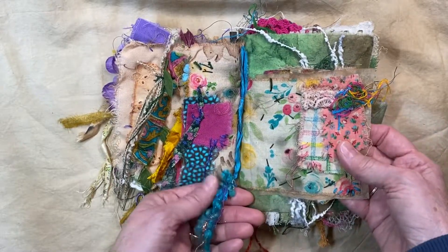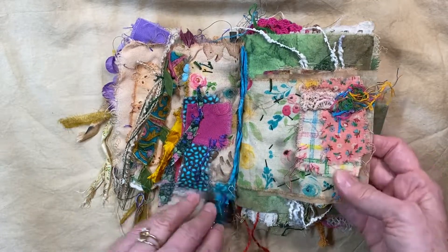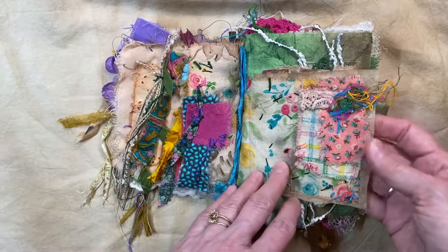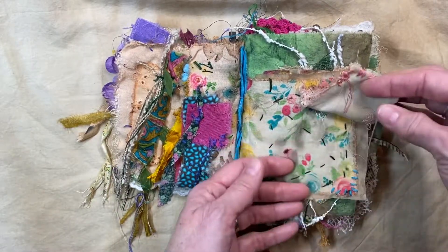Terry Lee Payne — bless her heart, she's passed away now from cancer — but I try to use every little bit I can of her stuff. Here's a little flip here of just fabric stuff.